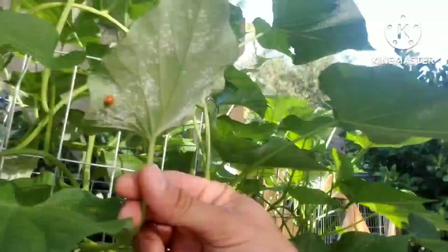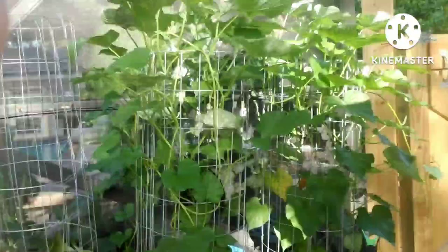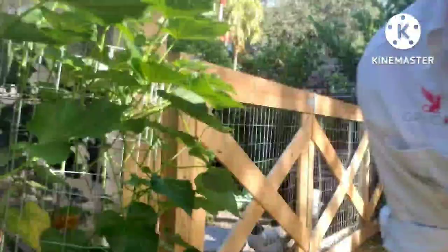Oh look, a natural ladybug! I didn't even see that. Along with the white flies, I've got a couple of other pest issues.